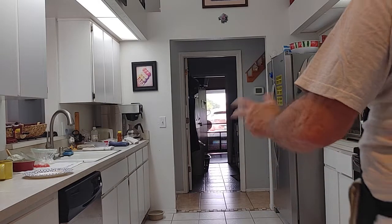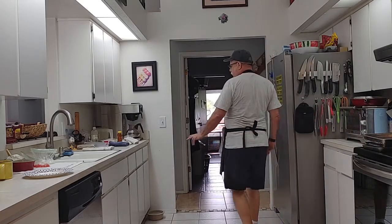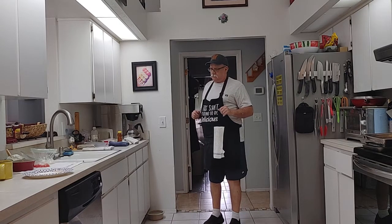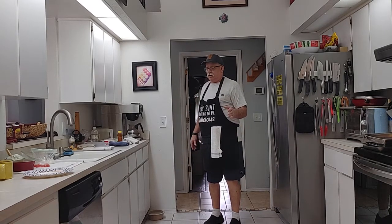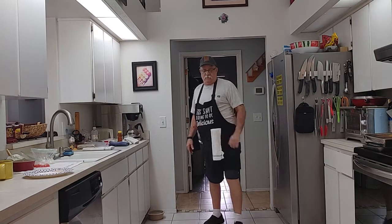Welcome back to another episode of Cooking with Mr. Dan. Today we're going to make a little snack for Penny and I. We've been eating these — they're pretty good. We're going to make tostadas, but we're going to use the lentil tortilla shells that I made. It tastes really good. It takes a couple minutes to put them together. Let's get to it.